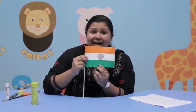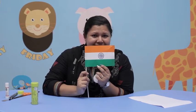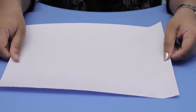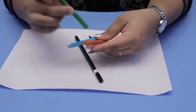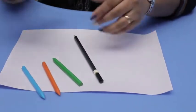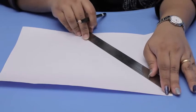Today, we draw a flag and color it beautifully, okay? Let's do the activity. Today, to draw the flag, we need a white paper, a pencil, and these three colors — green, orange, and blue — and we need a scale. First, we draw the flag.